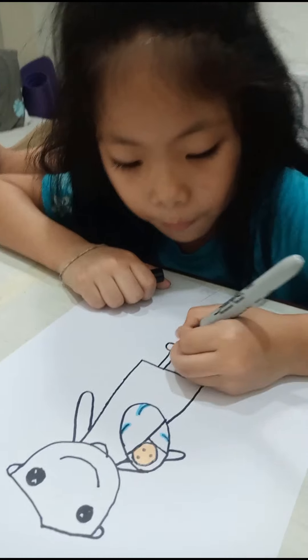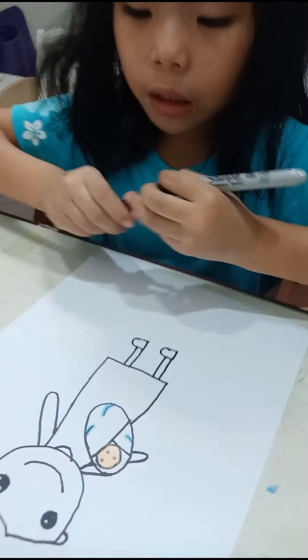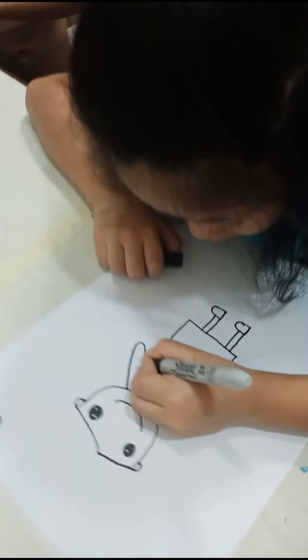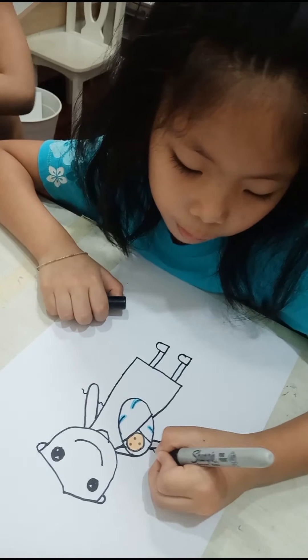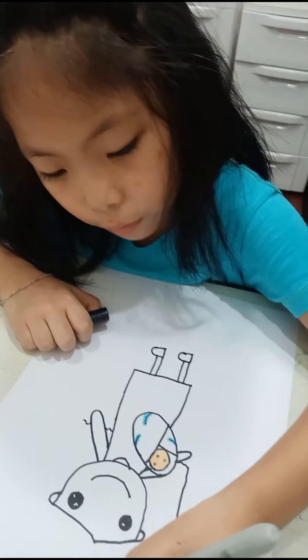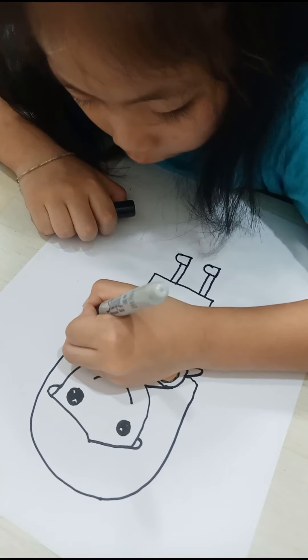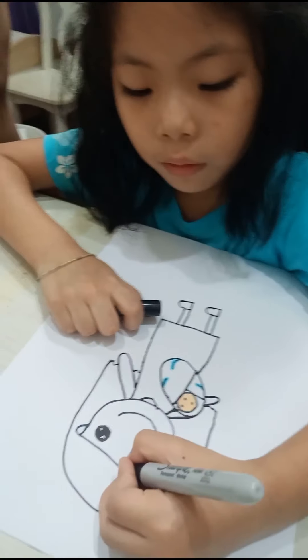And then go further like this, and then go up, up. But we need to draw a hand. We're going to draw a wiggly line coming out of both sides, and we're going to draw like this. And we're going to connect this, and we're going to draw like this.